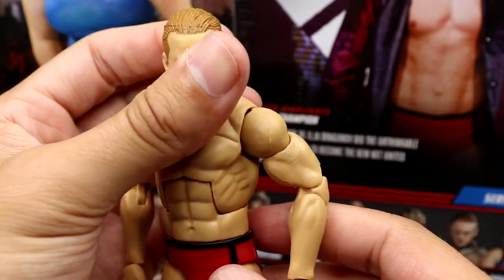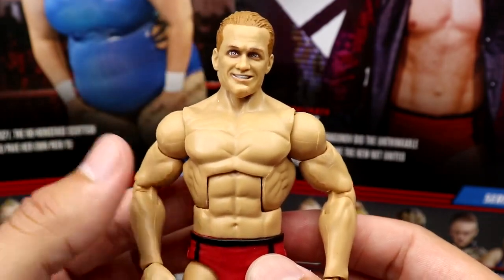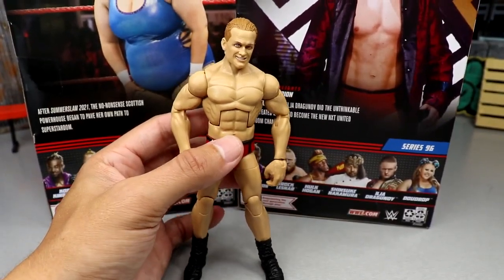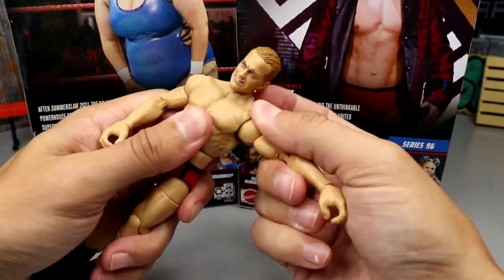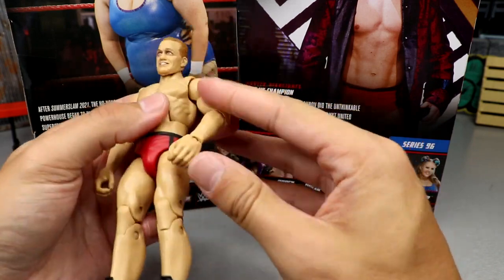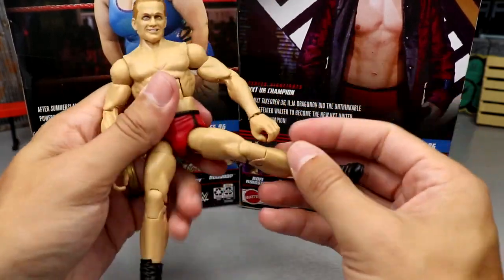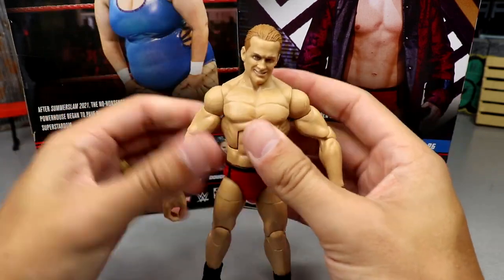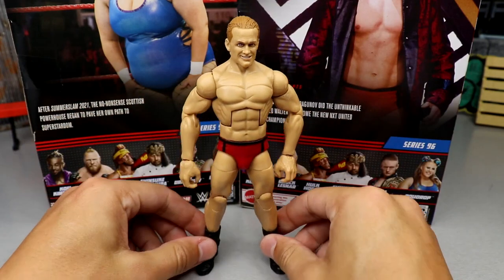It's a very standard figure, not the most exciting visually, but an exciting talent — the guy can wrestle his ass off. He's got the robe, the UK Championship, and the figure feels really really good in hand, which you guys know I love. He's got a good ab crunch, very tight waist, no real shoulder issue — good shoulders, which is a plus. Double jointed arms, Dean Malenko legs for a nice wide stretch, forward kick, double jointed knee, boot rotation. I like this figure a lot.